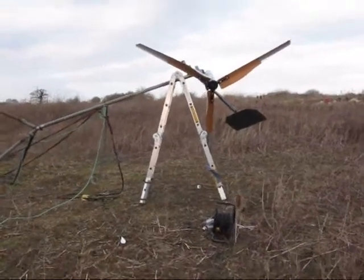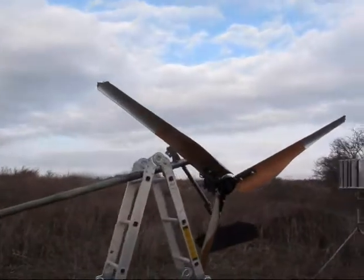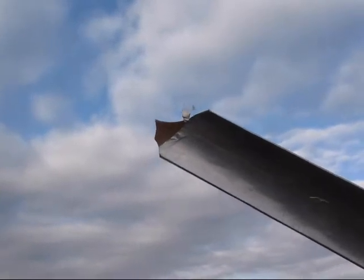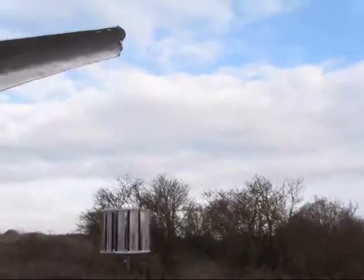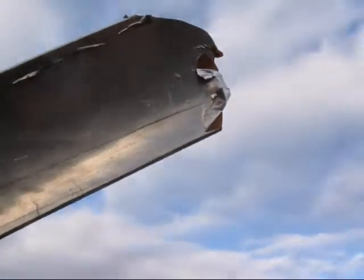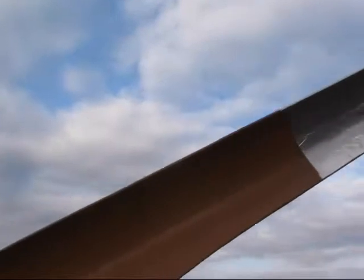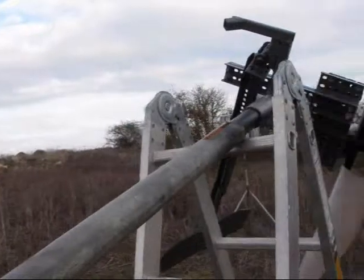Following my previous video, it looked like the turbine was running out of balance a bit. Now we've established why — we've got one broken tip there, and another one here. Obviously the 200mm clearance from the pole isn't sufficient with an 1100mm blade in high wind, and I know why this has happened.